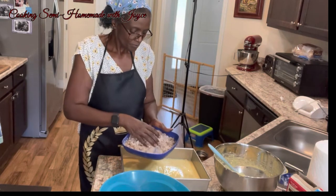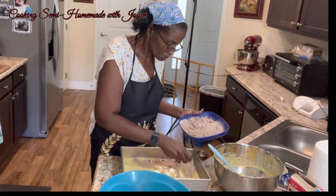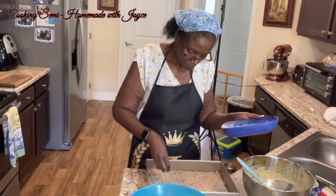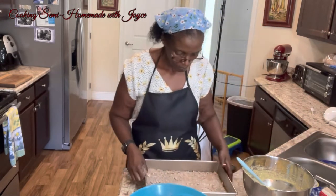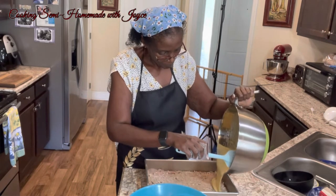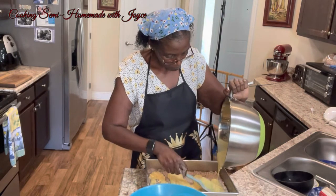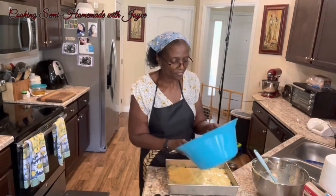Now I'm going to add that cinnamon layer in the middle, and then add the rest of the cake batter on top. Now we're going to add the streusel topping.